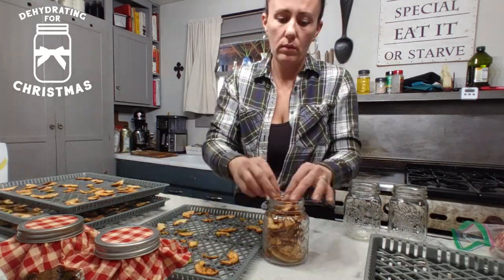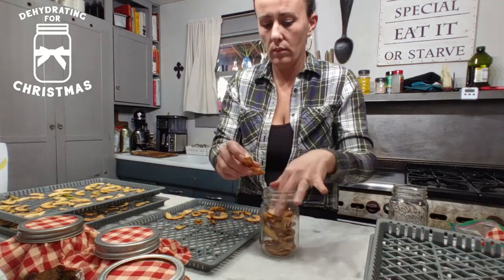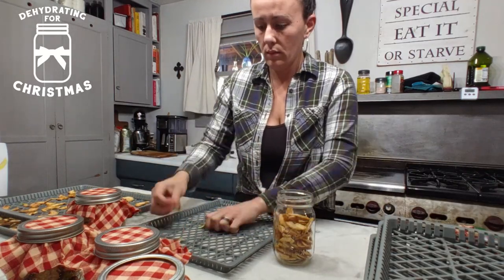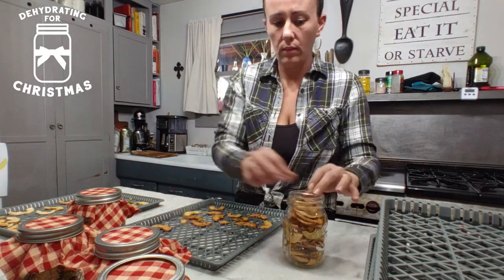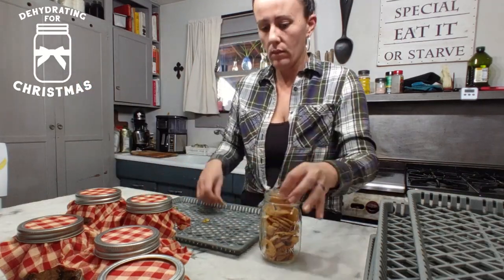They're wonderful to have regardless of it being Christmas time. Just have them on the shelf in your pantry and it's a healthy snack. There is a small amount of sugar on them, so I'm not too worried about my kids eating quite a bit of these. You can also dehydrate apple slices without putting cinnamon or sugar on them — they turn out great too. My kids wanted cinnamon sugar ones, so that's what we did this go around.